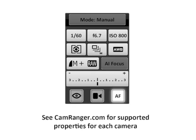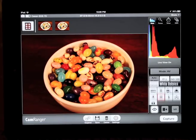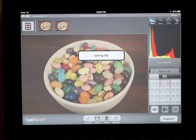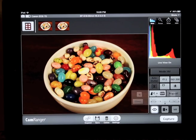With CamRanger you can adjust both basic and advanced camera properties, some shown here with these jelly beans. The white balance is adjusted and in live view we can see these changes take effect. The ISO is changed and the shooting mode is also adjusted. Finally, the exposure compensation is set.